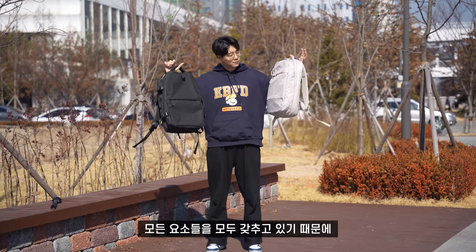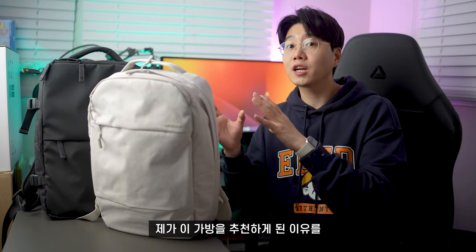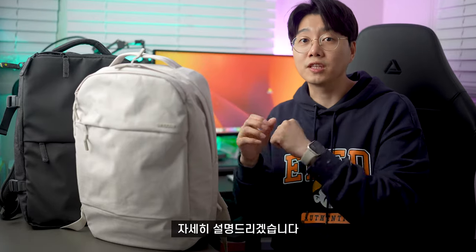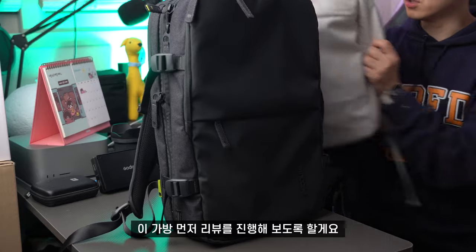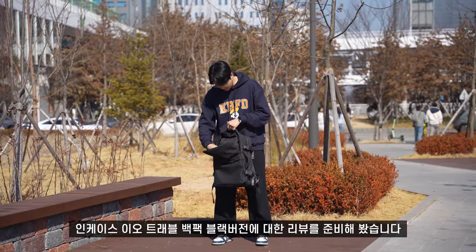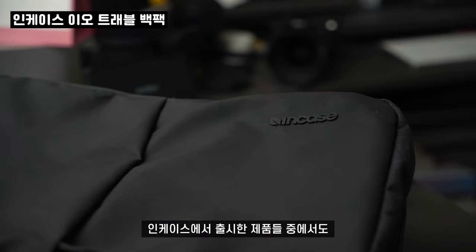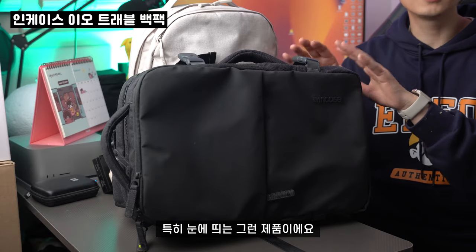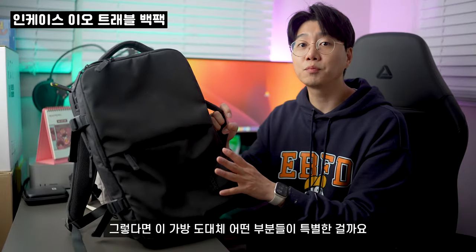인케이스 가방은 여러분들이 필요로 하는 모든 요소들을 갖추고 있기 때문에 제가 이 가방을 추천하게 된 이유를 자세히 설명드리겠습니다. 먼저 여기 뒤에 있는 이 가방 먼저 리뷰를 진행해보도록 할게요. 인케이스 2호 트래블 백팩 블랙 버전에 대한 리뷰를 준비해봤습니다. 2호 트래블 백팩 블랙은 인케이스에서 출시한 제품들 중에서도 특히 눈에 띄는 제품이에요. 그렇다면 이 가방 도대체 어떤 부분들이 특별한 걸까요?